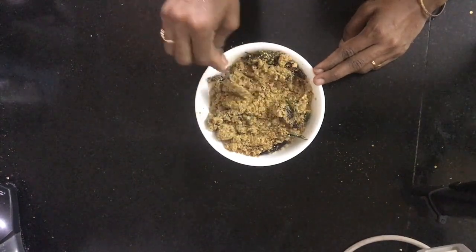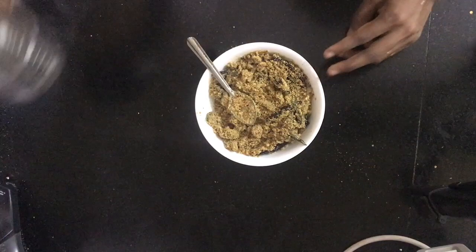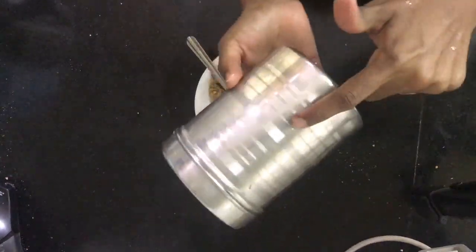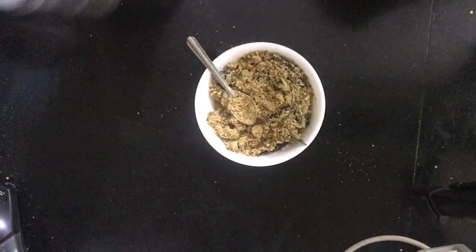We will store it in a container. It will last 10-15 days. If you want to keep it in the fridge, it will be good for 10 days.